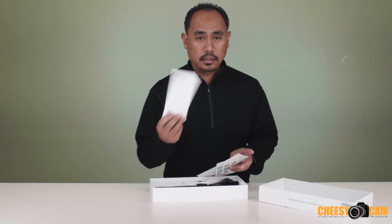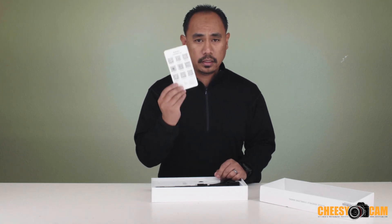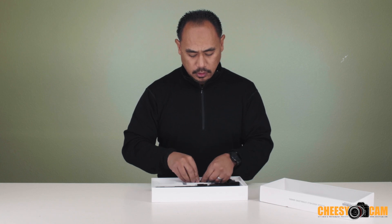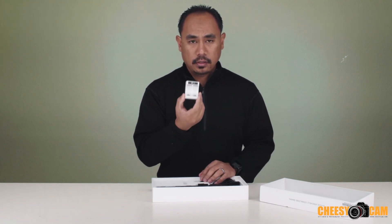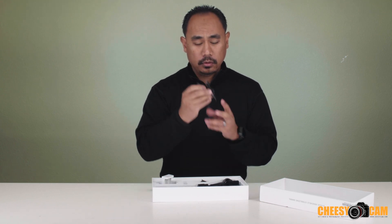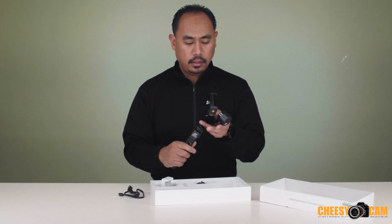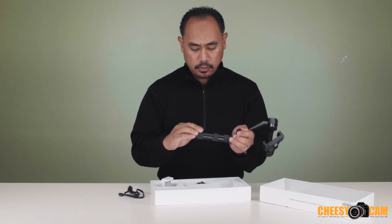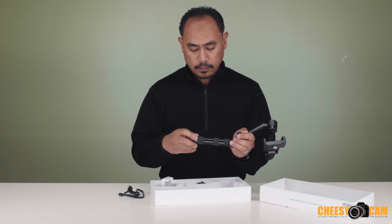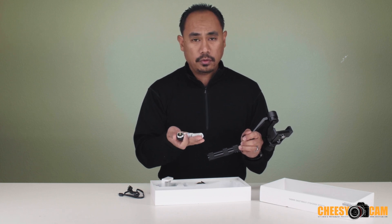In the box you've got the instruction manual, warranty card, and also some social media links or how to contact them if you have any issues. Inside there's a little counterweight to help you balance your smartphone, a small charger, two batteries, and a USB cable to charge. You also have the gimbal itself and a smartphone clamp on the gimbal system. Inside are just two 18350 batteries.